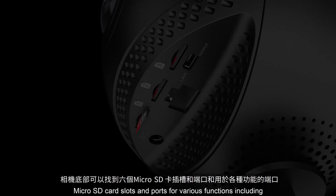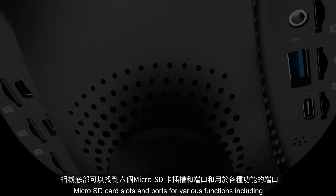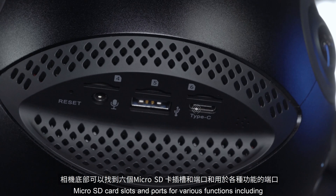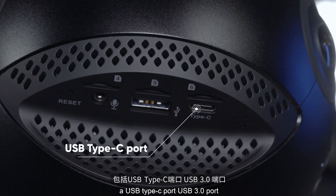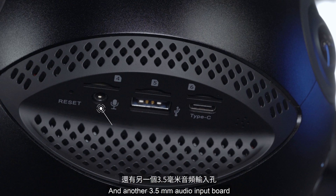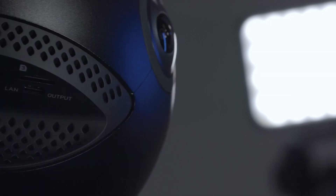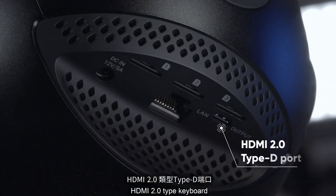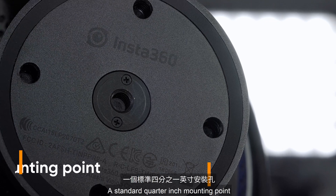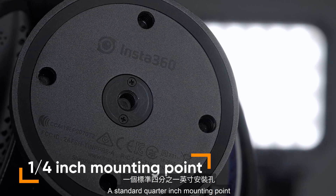At the bottom of the camera, you can find six micro SD card slots and ports for various functions, including a USB Type-C port, USB 3.0 port, another 3.5mm audio input port, HDMI 2.0 Type-D port, LAN port, and a standard quarter inch mounting point.